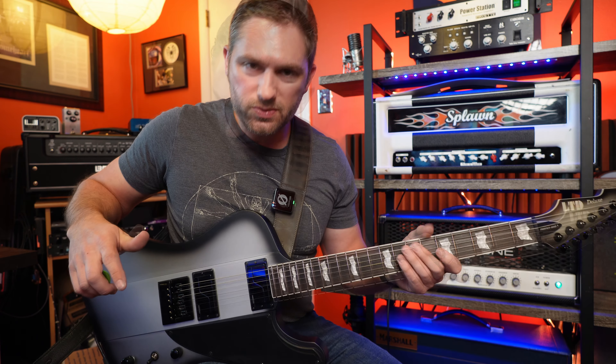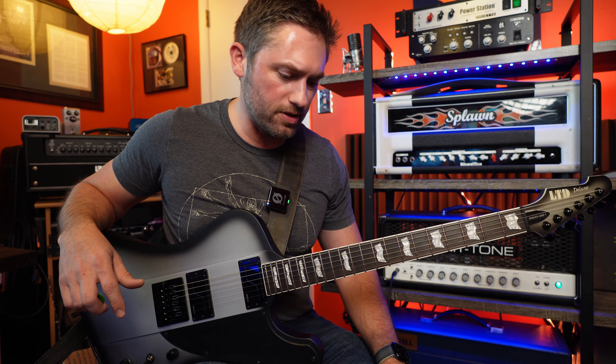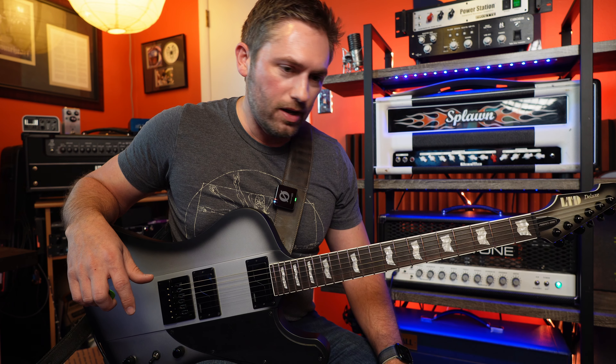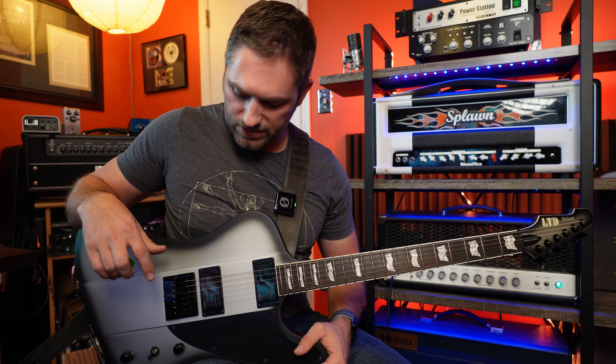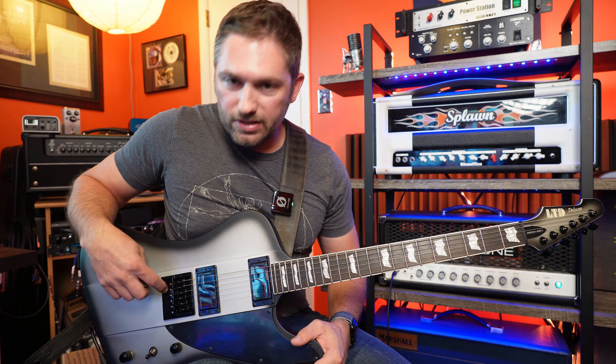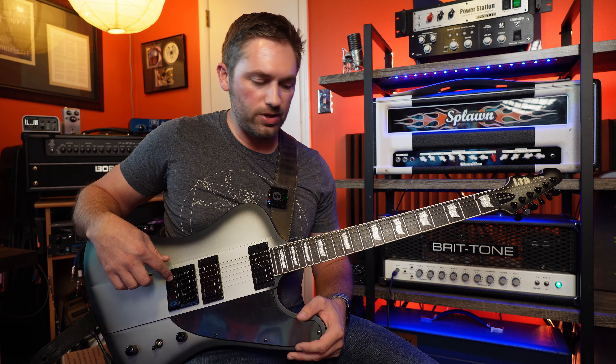This was definitely one of those gear curiosities that I talked about way back several videos ago — things that I ordinarily wouldn't think I would like but really want to find out what they're like. This is one of those things. I'm definitely not a fan of the Evertune bridge; this is the first guitar with the Evertune that I've tried out.